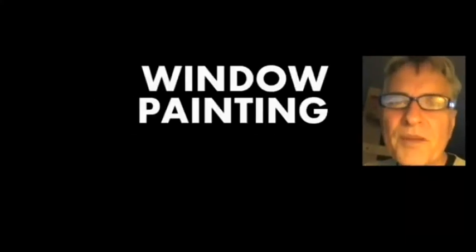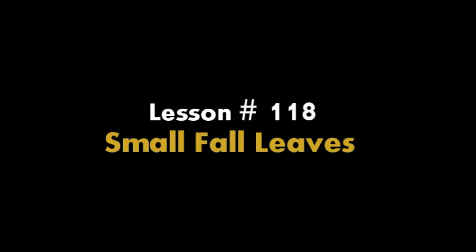Hi, I'm Scott Campbell. Welcome to my window painting tutorials. Lesson 118: Small Fall Leaves.